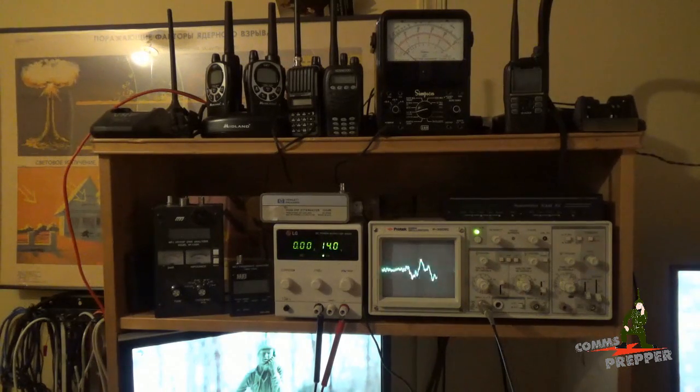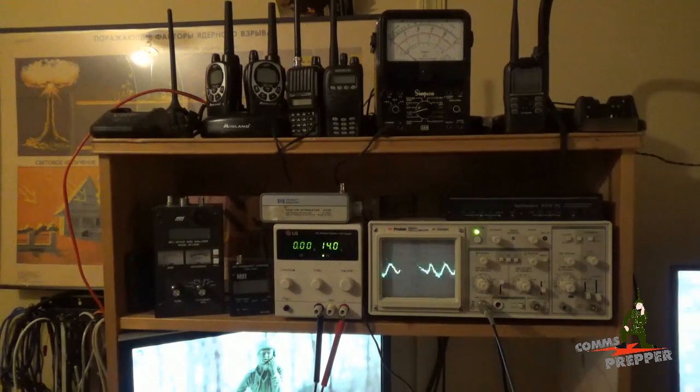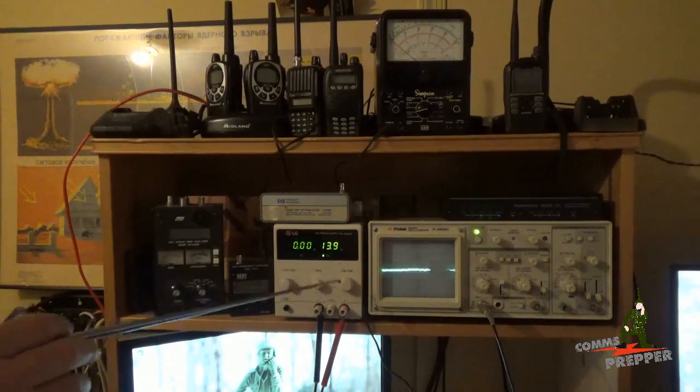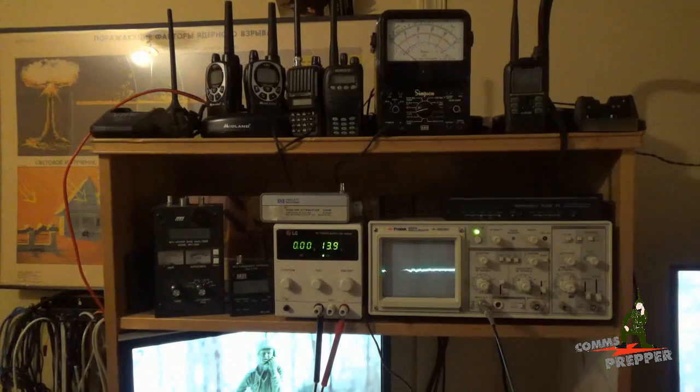The second piece of test equipment you're going to want if you have maintenance responsibilities, especially in a workshop type environment, is a bench power supply. I got this LG power supply used on Craigslist. It goes up to 30 volts and has current limiting — right now I have it set for 13.8 volts. This is perfect for working on things on the bench, like handheld radios or when you're building kits like repeater controller cards. You can power that equipment up with some alligator clips and work on things on the bench.